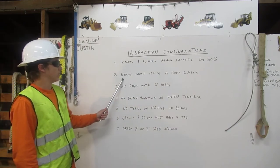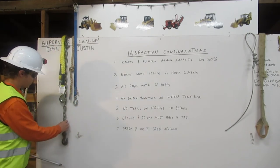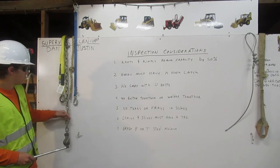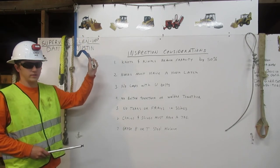2. Hooks must have a hook latch. This hook here doesn't have a hook latch — this is unfit for rigging. This hook does have a hook latch. This is what a hook latch looks like.